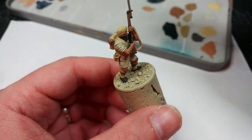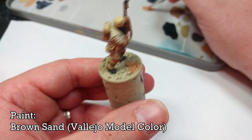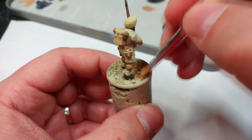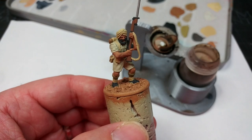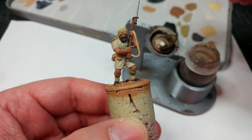The last thing I need to do is to paint in the sand on his base. For this I'm using Brown Sand — this will depend, of course, on how you've decided to base your guys, but I want them to match the rest of my army. Once everything has finally dried, that is all of our base coats done. You can go around now and do any bits of tidy-up that you need to, but hopefully you don't need to.